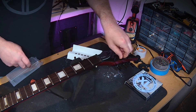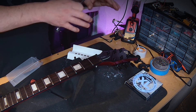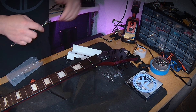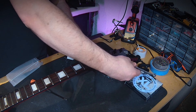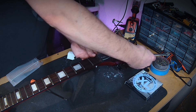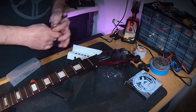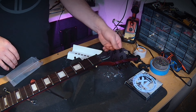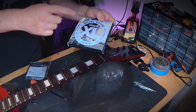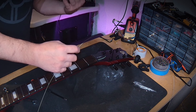Honestly, that was one of the easiest locking tuner installs I've ever done. I've had other brands where I've had to fight the collars on the whole way — these were super smooth and easy. One thing you don't want to do is over-tighten them. Finger tight is honestly sufficient because there's gonna be tension on them and they don't loosen much over time. If you're concerned, give them a small couple of turns until you feel a little resistance — don't strip out the threading on the collar.